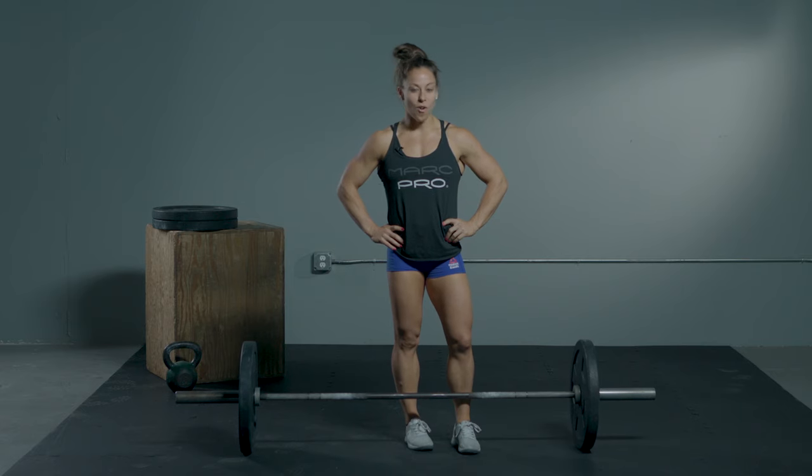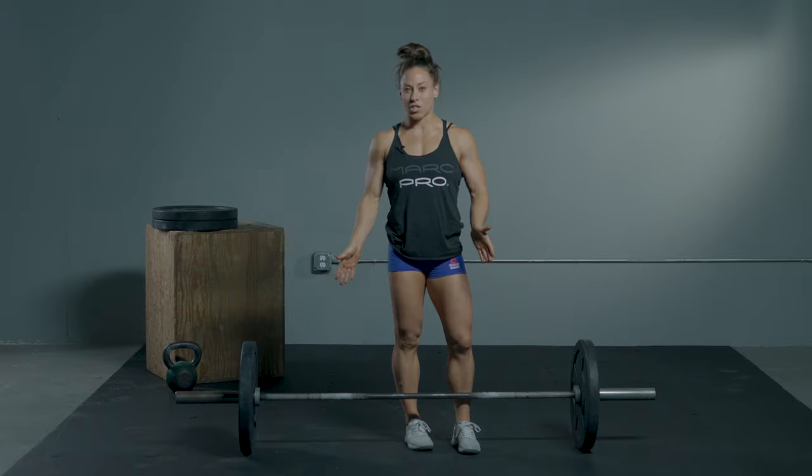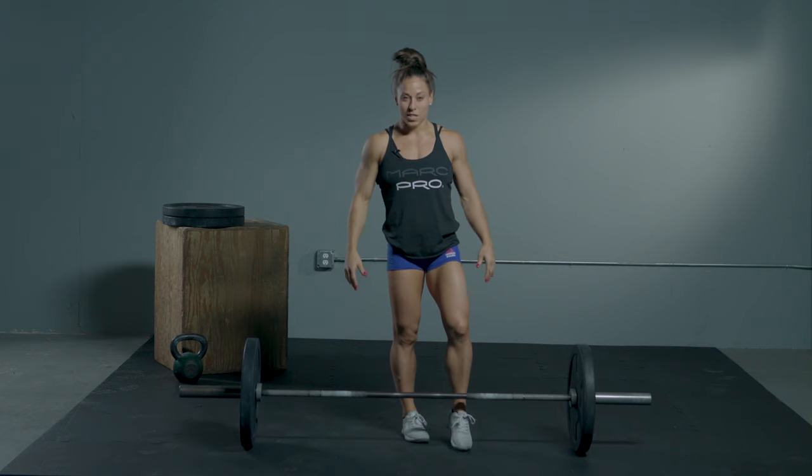Hey guys, today I'm gonna go over some tips for a power snatch — basically taking the bar from the ground to overhead as efficiently as possible so you can lift as much weight as possible safely. We'll start with the setup position.